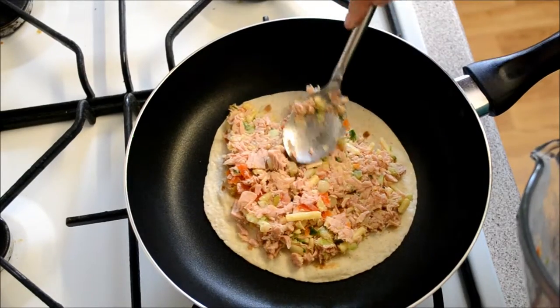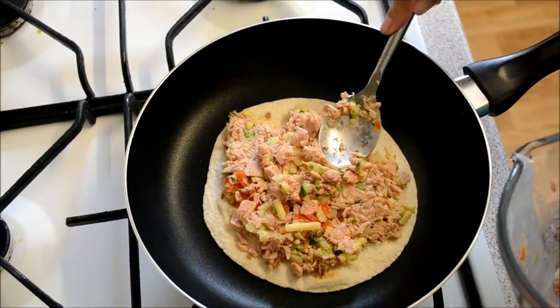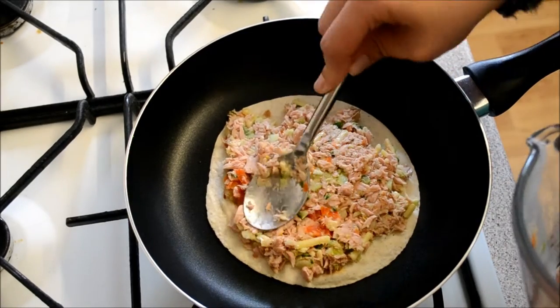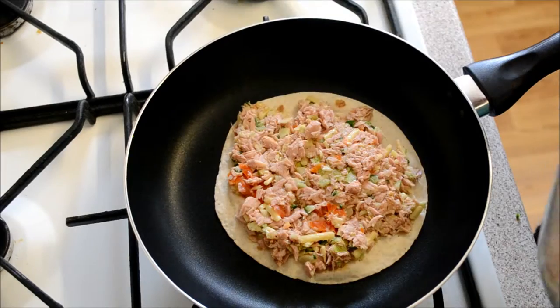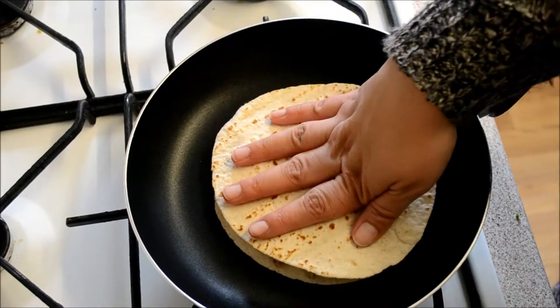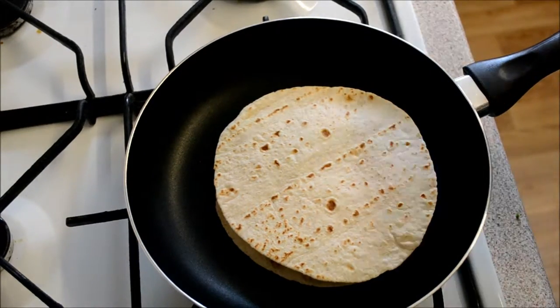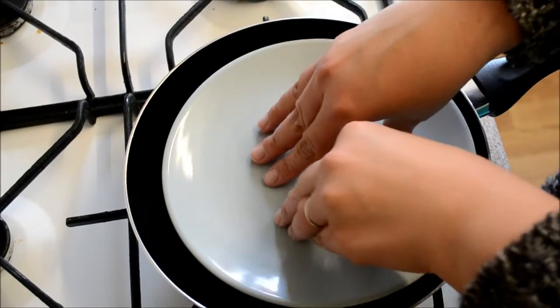This might actually be better with a bigger tortilla, but this is what I had so I'm just going to work with it. Put my second tortilla on top and use a side plate to press it down.